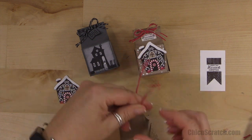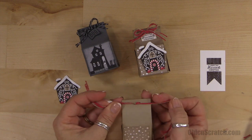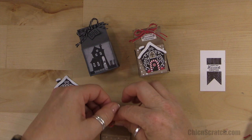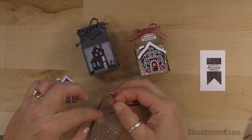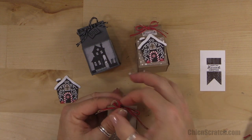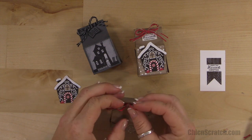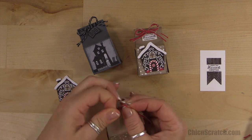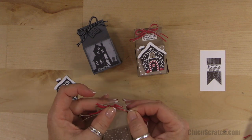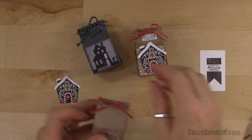Now that I have the twine threaded through the holes, I'm going to tie my bow. I'm laughing because I ripped my box and had to make a new one behind the scenes. Let me make it a little bigger of a bow — there we go — and trim the ends.